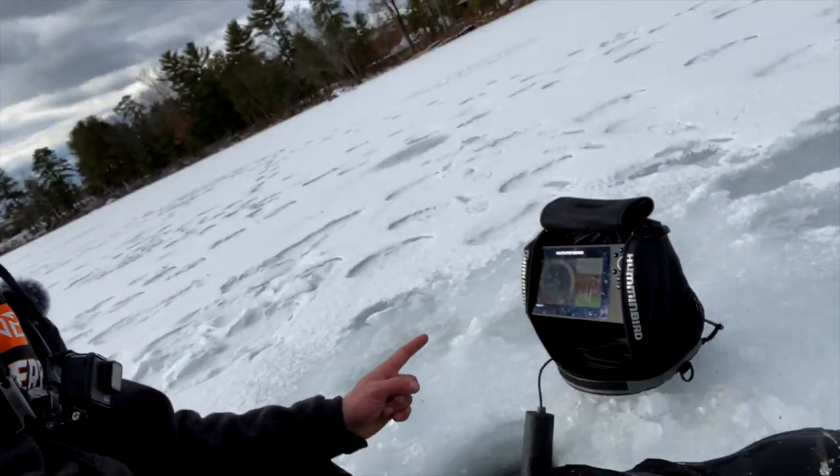What's going on everybody? Welcome to a short and sweet episode of Fish and Grubs. Today we're going to be talking about the Hummingbird Fish Finder and what we're going to do to set it up in ice fishing mode. Let's do this.